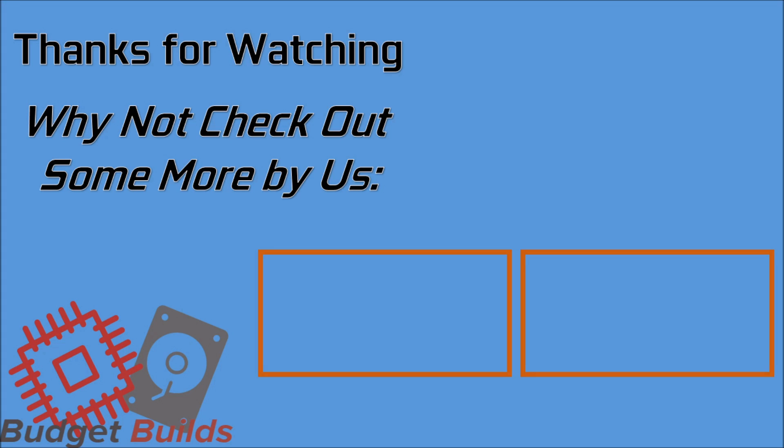Thank you very much for watching, good night. I will definitely have another video up this week, but I will be heading off on holiday quite soon, meaning there may be a small gap with the content. You can always catch us over on the Discord where we're always very active, and support us over on Patreon if you want to. Thank you very much for watching, good night.